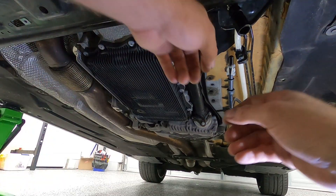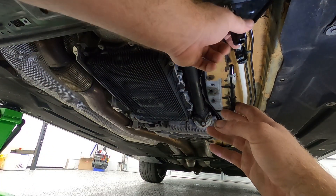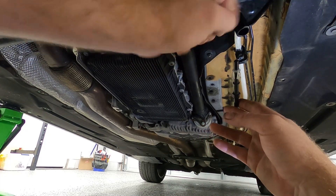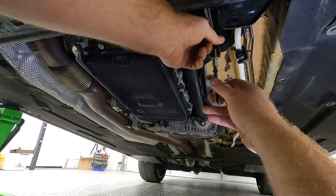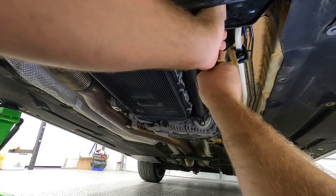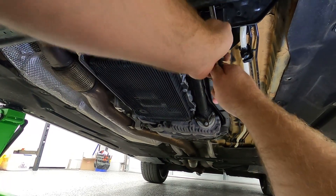Alright guys, so under the car here's our regular fuel line connector. There's our fuel line connector we just threw under the car. We're going to literally put them together here. Very nice. So I just finished the fuel pump with the modification of the fuel lines — this is the T we cut off of that piping there.